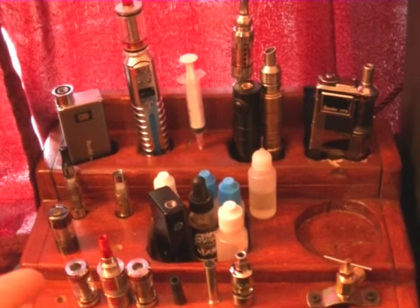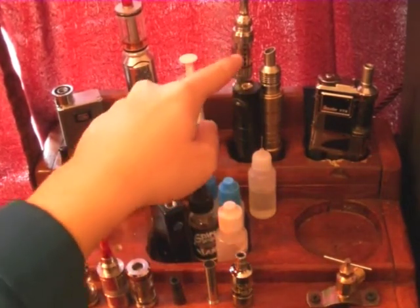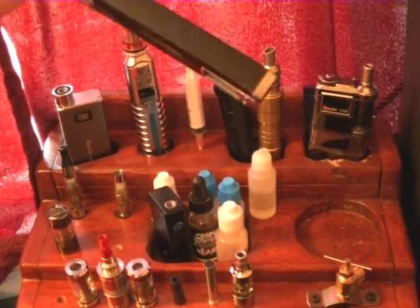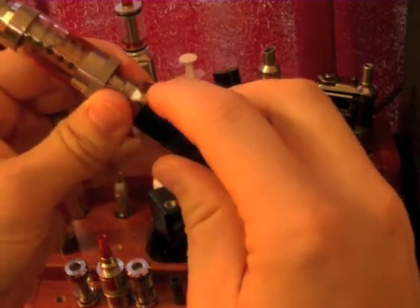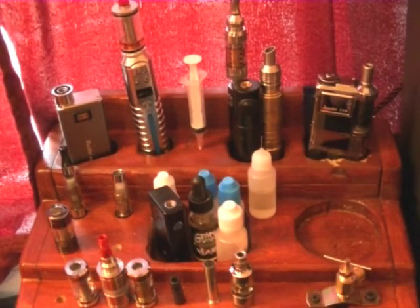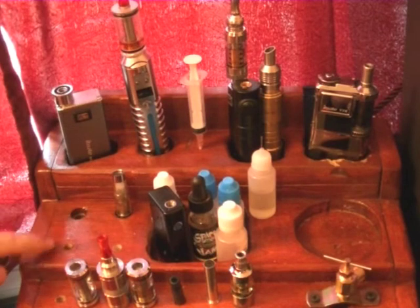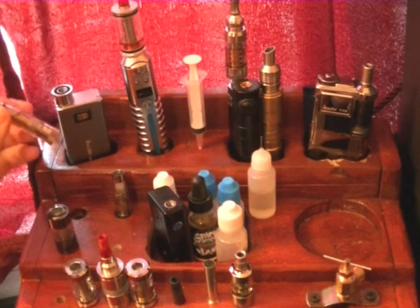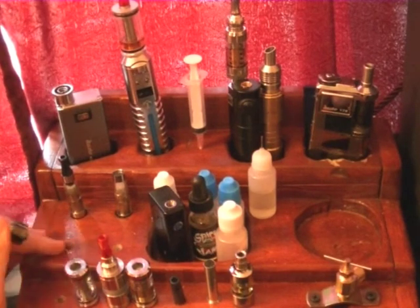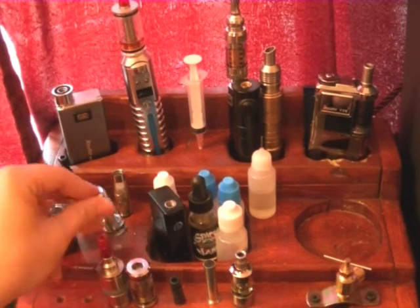My mod collection grew so I ended up just getting a tackle box to put all my DIY stuff in. Now I have my Bolt and my Sentinel — this is actually a buddy's of mine, it started coming apart so he asked me to glue it together. My VTR fits in there too. I have ego-style connection tank slots — you can see these are much bigger — and iClear 16 Pro tanks and Tip Minis also fit in there.